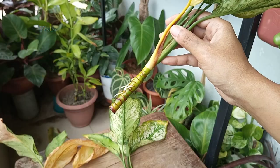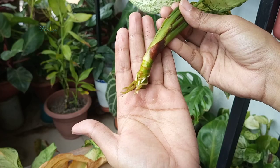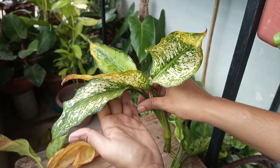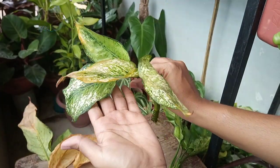Not all cuttings will successfully root — you may lose one or two cuttings. That's completely fine. So start with multiple cuttings for a high success rate.